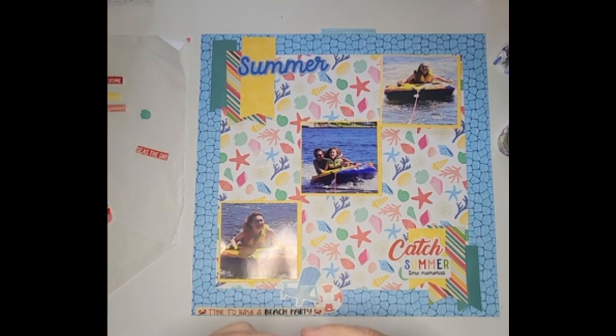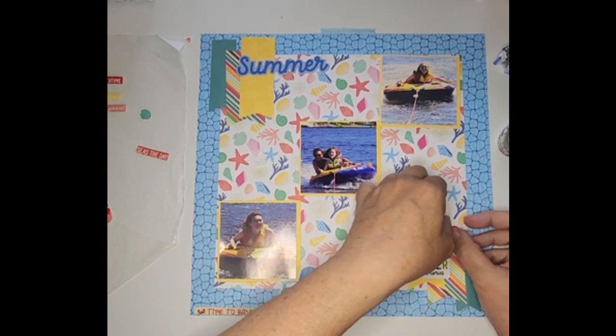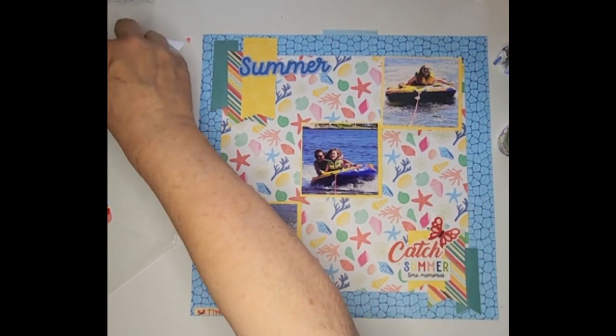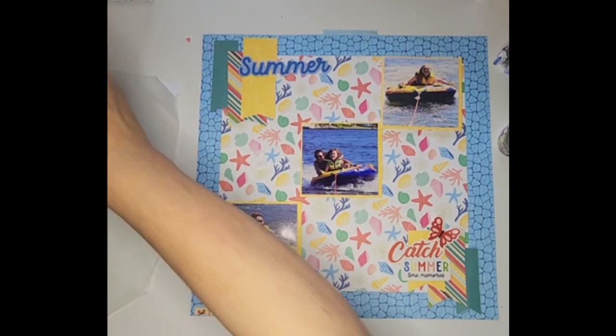And then I have this inner tube, which is kind of what they're riding on. I'll decide if I want that up here, or maybe put it back here with the chair to add a little pop of color. I have a butterfly too — everybody likes catching butterflies in the summertime — so I'm going to put that up there, just as a little joke.